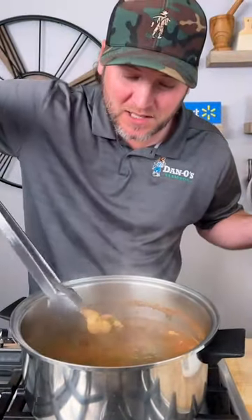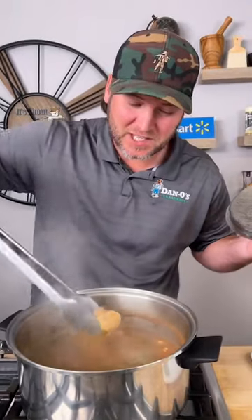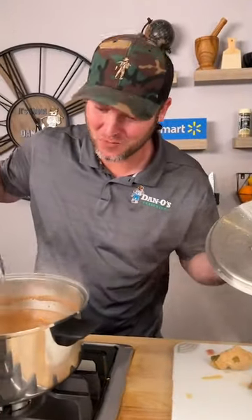Let it boil for about 20 minutes. It's been about 20 minutes — our chicken's ready. Pull out the chicken and set it to the side, and we're gonna leave everything else right in here.